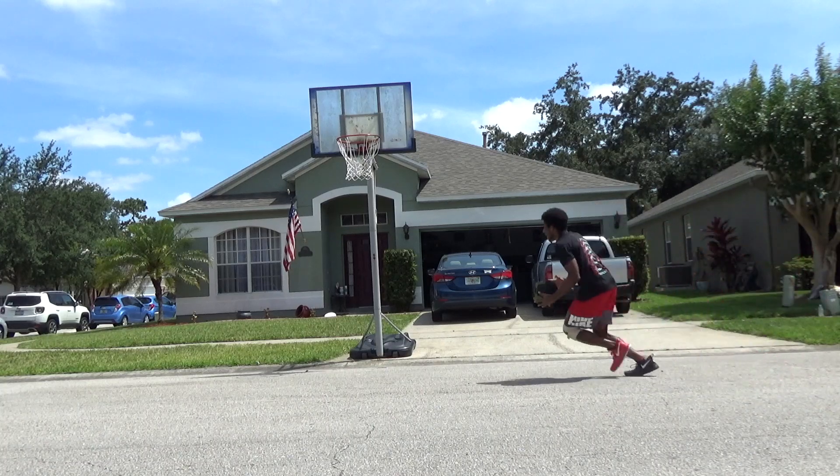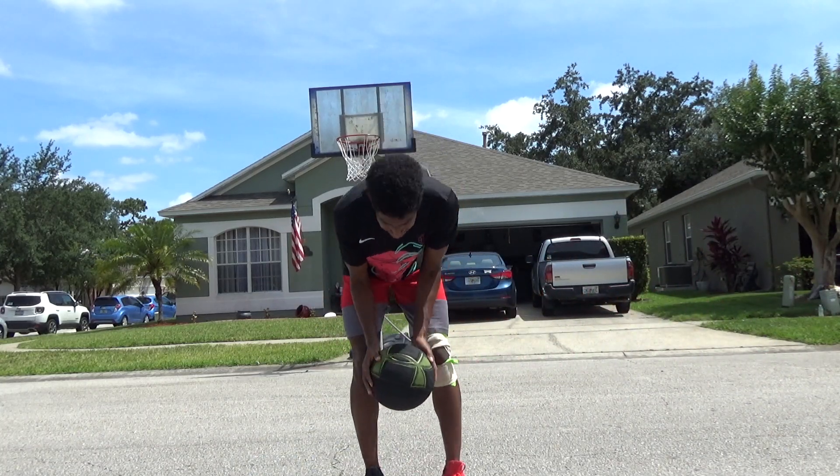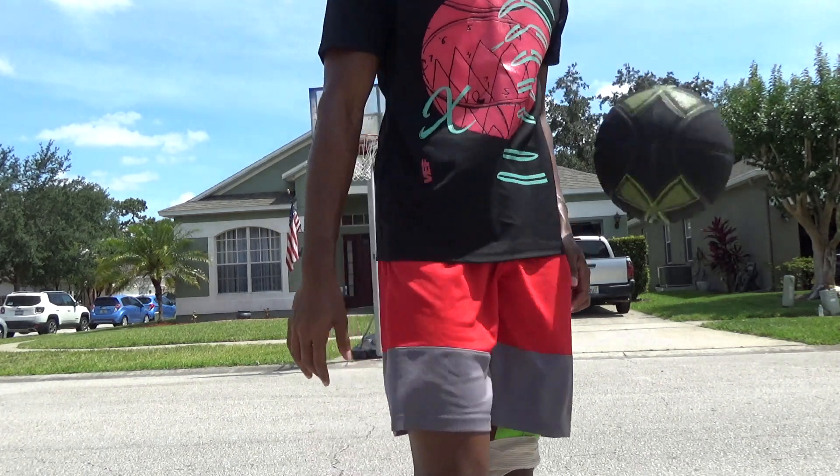Yeah, better. As much as I want to keep trying that, because it's very new to me, I'm landing on one leg — probably not a good leg to be landing on — so I might not do that one as much.